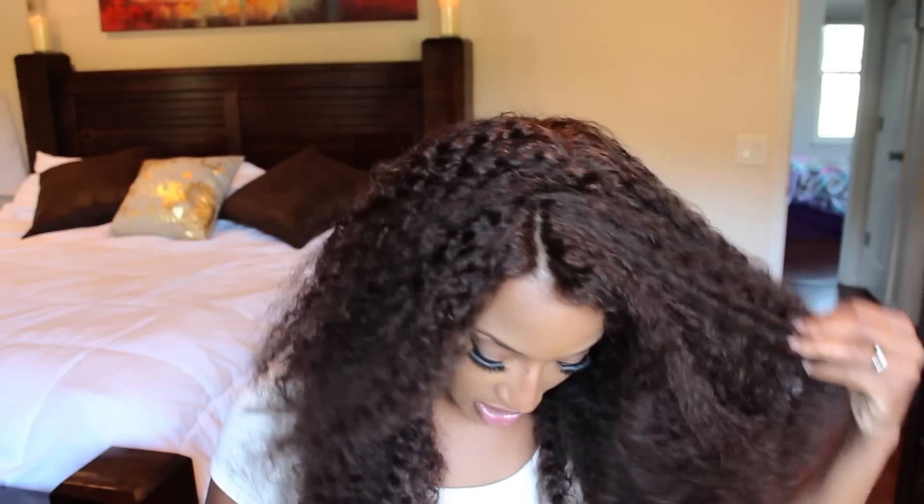One thing I wanted to try with this hair is to do a style — a natural style. So what I'm gonna do is I'm gonna do it right out. I'm not really gonna do any defined parts, I'm just gonna grab and go.